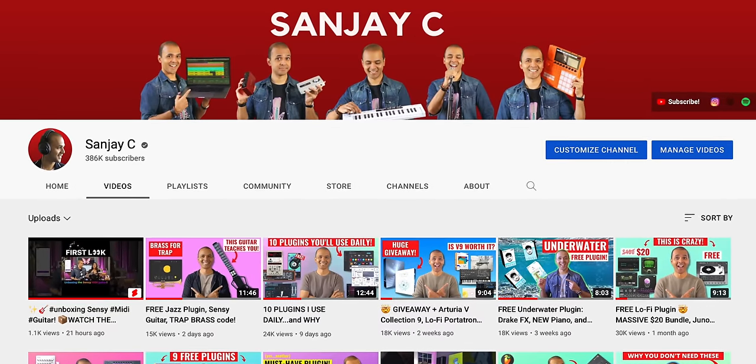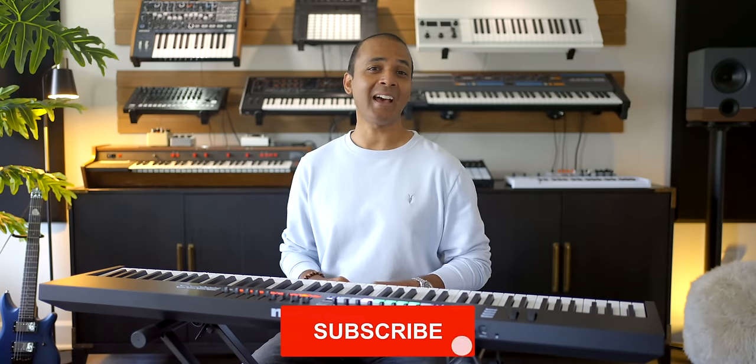If you're new around here, I'm Sanjay C. I review keyboards, audio interfaces, and plugins, and I have tutorials to help you produce music at home.